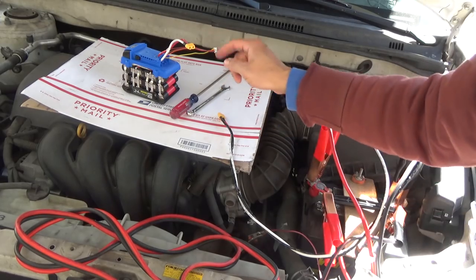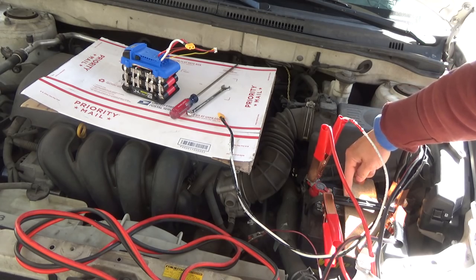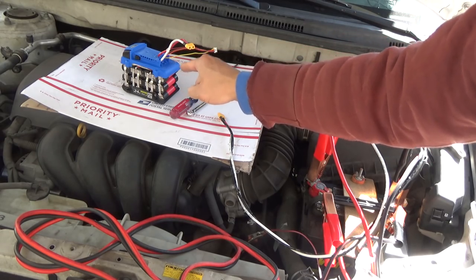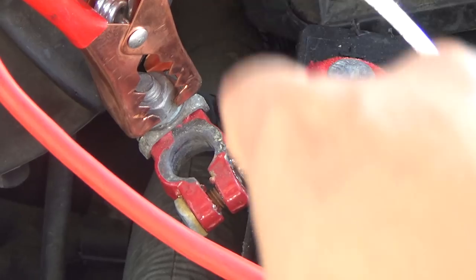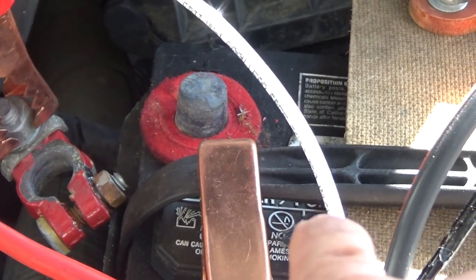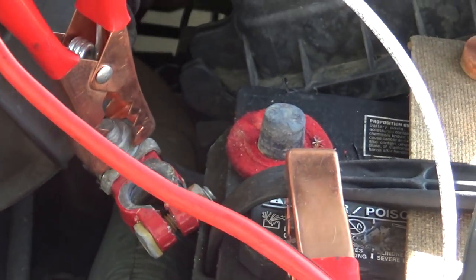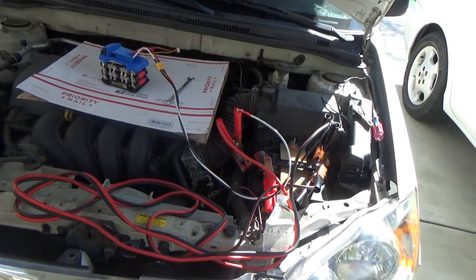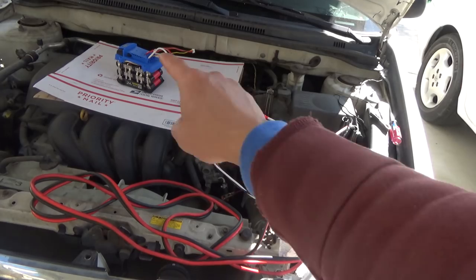What I'm going to do is remove the positive terminal from my car battery to see if my car can start with just this battery pack only. I have disconnected the positive terminal from the main car battery — it's all disconnected — and now it's being connected only by the homemade power tool battery pack. Let's try to see if I can start the car with just that battery pack.